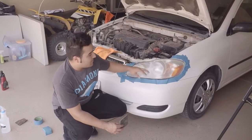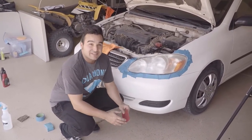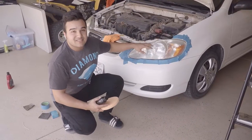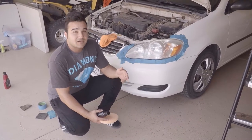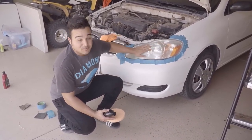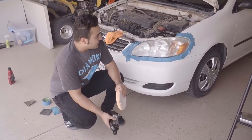The 2500 grit sandpaper is done and now we're moving on to the last and final 3500 grit sandpaper. The sanding process is all done — we went from 800 to 2500 to 3500, and now it's feather smooth.